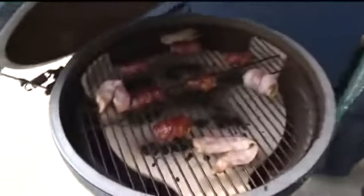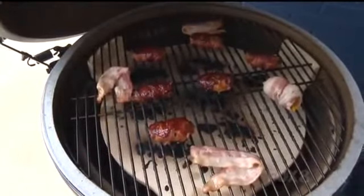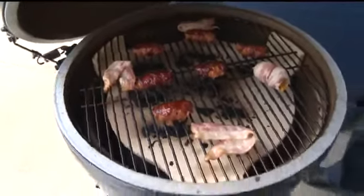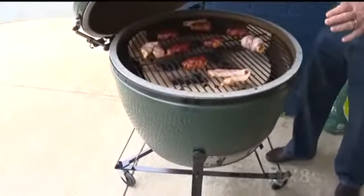Underneath the plate is the actual natural lump charcoal. We light it with starters — we don't use any fluids or anything artificial that will taint the taste of the food. It takes about a minute to get it lit, and about seven to ten minutes it's up to temperature.